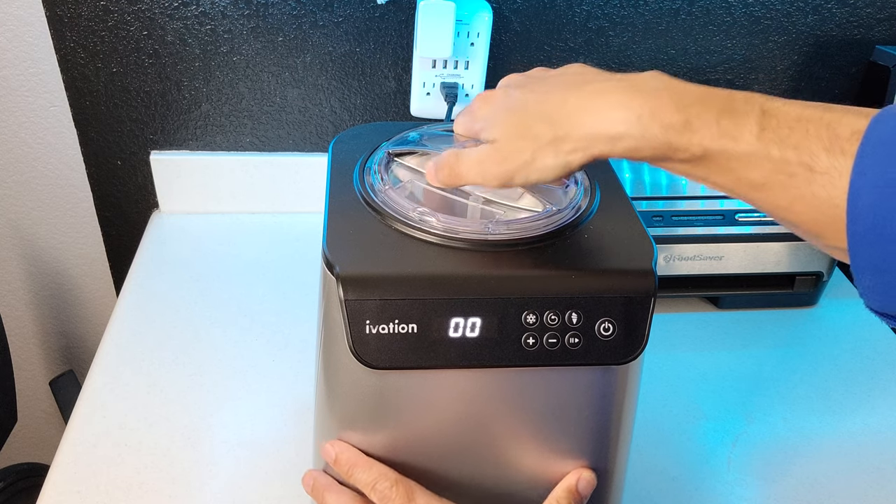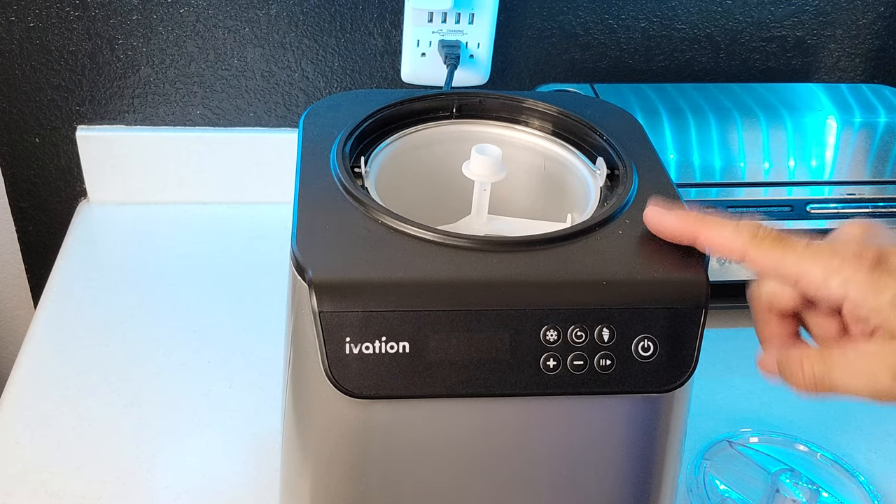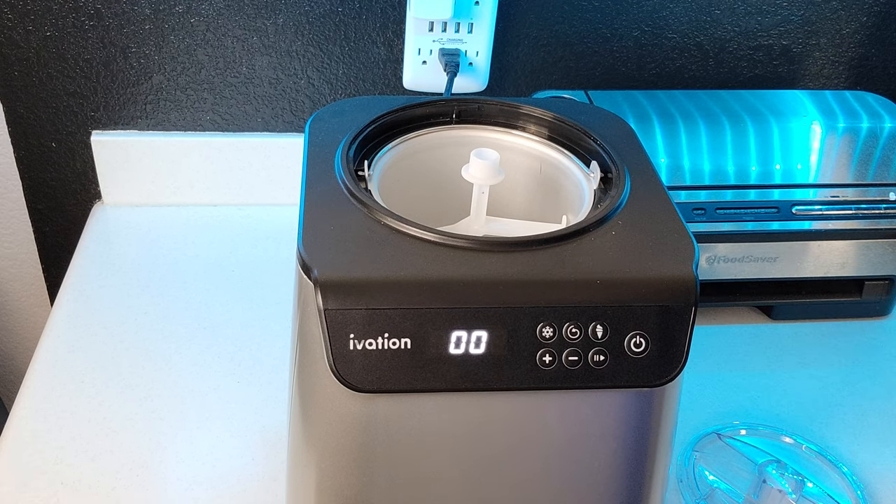Next we're going to go ahead and add this into our ice cream maker. We're using an Ivation compressor based ice cream maker. If you're using the type that uses a freezer bowl instead, make sure you've had that in the freezer at least 24 hours in advance.